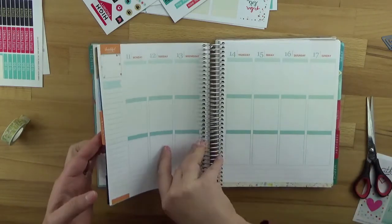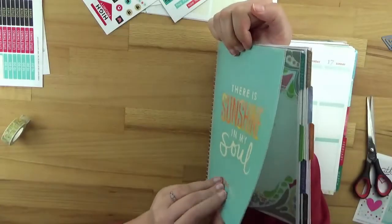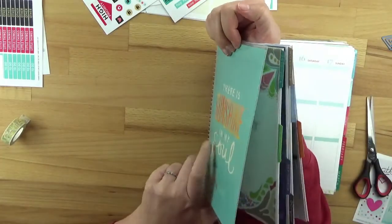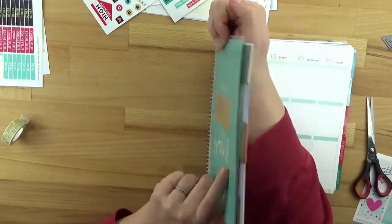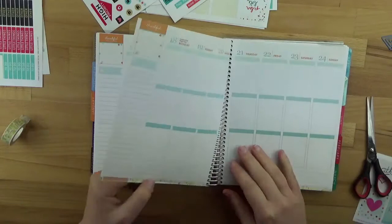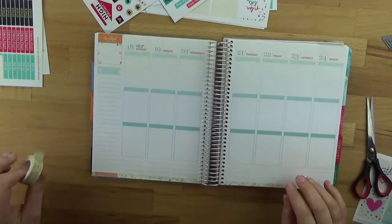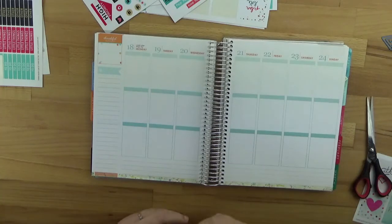Let me show you briefly – it is laminated, which is nice and sturdy. But when you carry it around, it gets scratched quickly, and I always find that such a shame. That's why I don't really like to carry it with me – even though that's what it's actually designed for. So it's not the perfect solution in that respect.